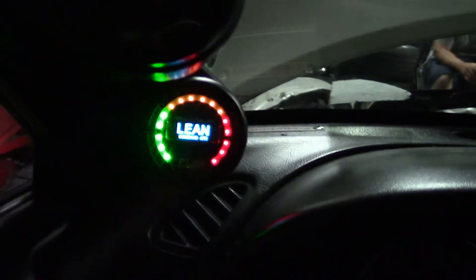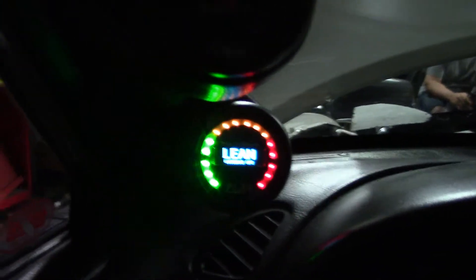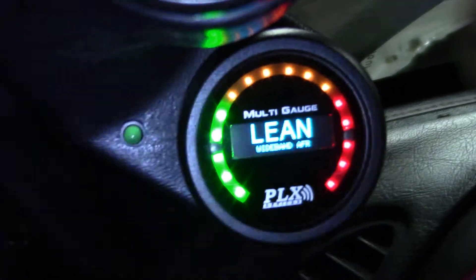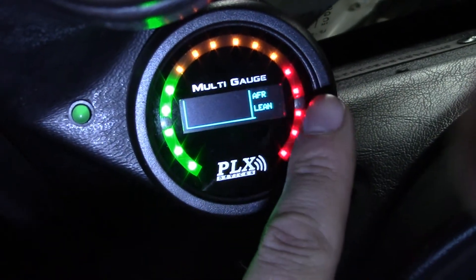So the wideband is pretty much done. I'm just gonna take you in the car and show you what this gauge looks like because this thing is pretty cool. I haven't even started the car up yet, but the gauge has a nice matrix display on it. This thing is actually touch screen — it's the first time I've seen a gauge with touch screen — and if you touch it you can change what display you're looking at.